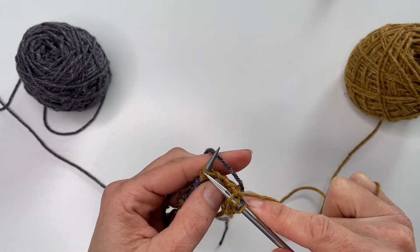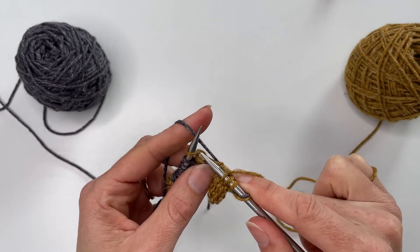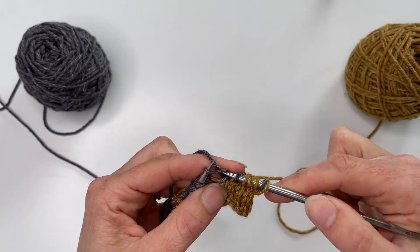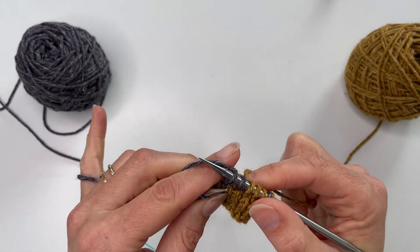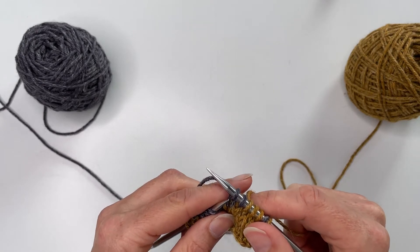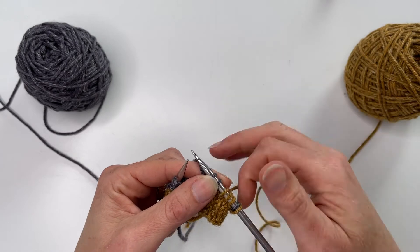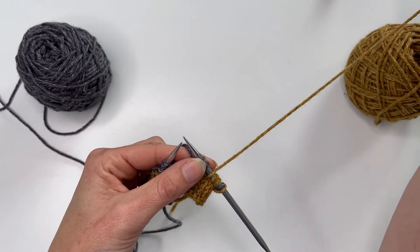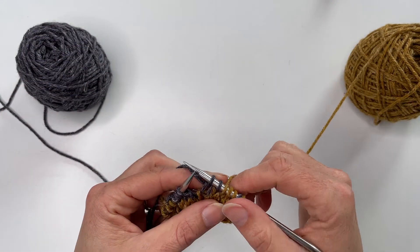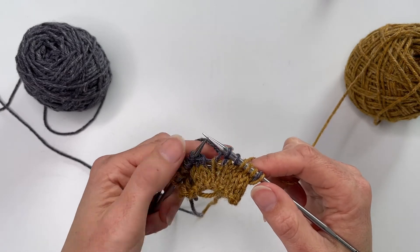When you want to knit with one colour you throw, and when you work with the other you pick. If you're used to knitting with one hand it can be tricky to learn the other, and tensioning is the main problem. I'd suggest persevering with two-handed colourwork because it lets you hold one colour on each side so they never get crossed over.